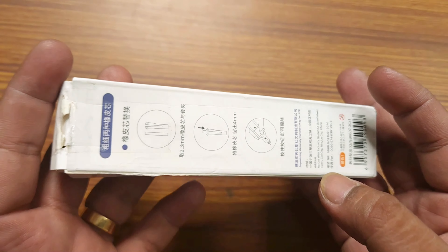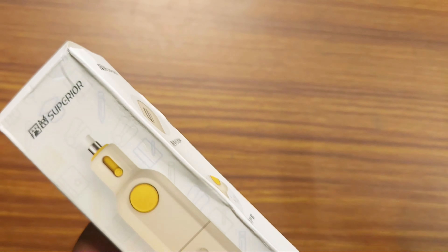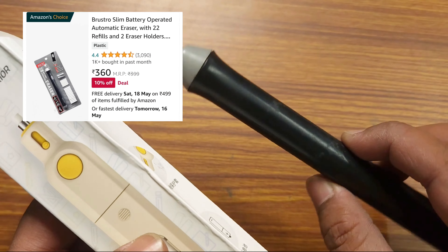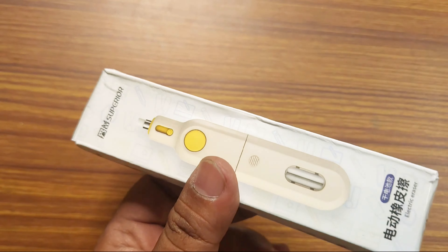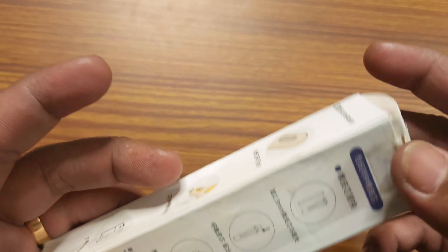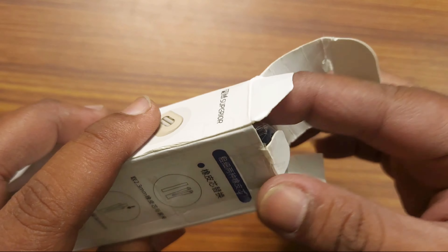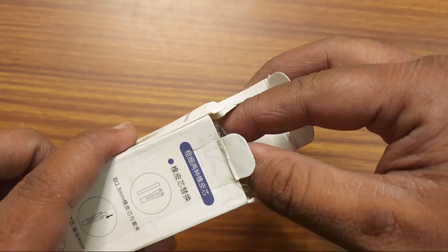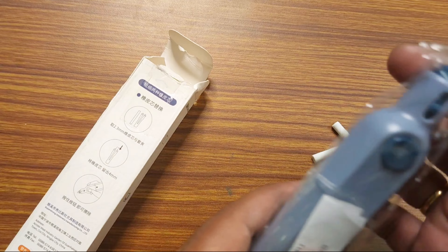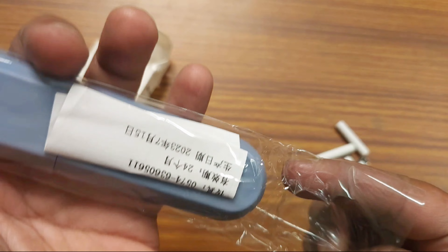I have a lot of questions. There is an Amazon delivery charge. I will unbox this video. The first package is the extra E-Eraser T-Project. I will unpack the product.